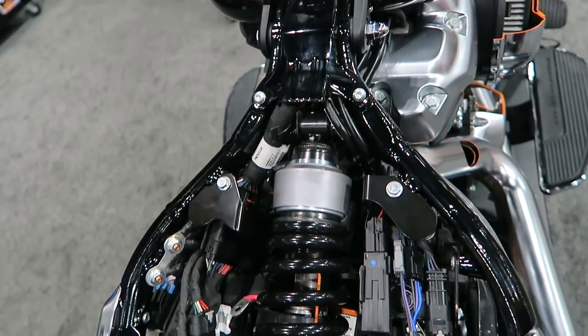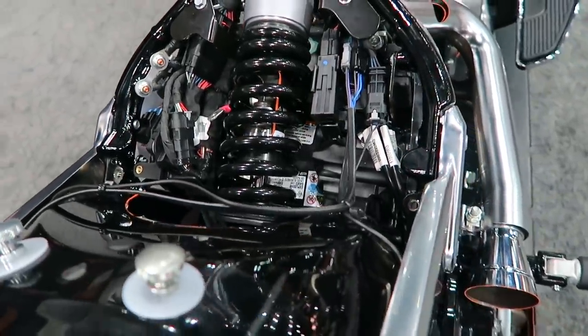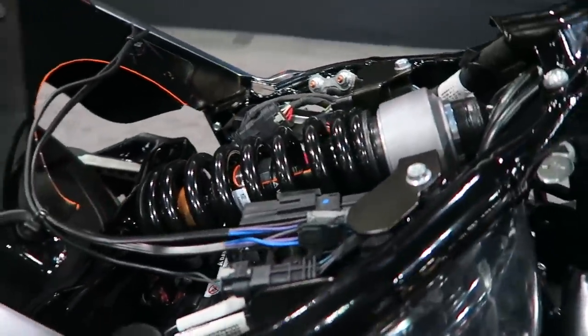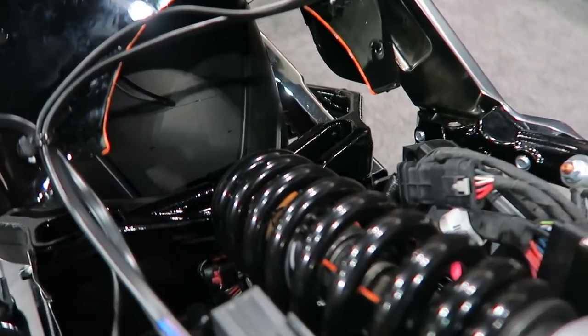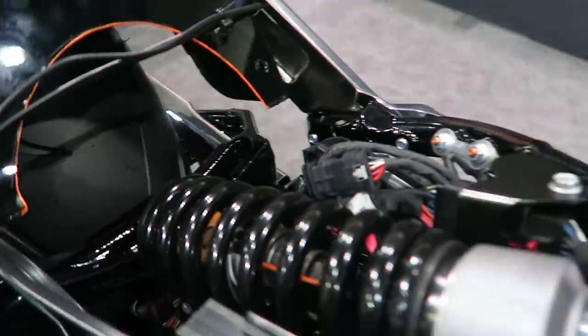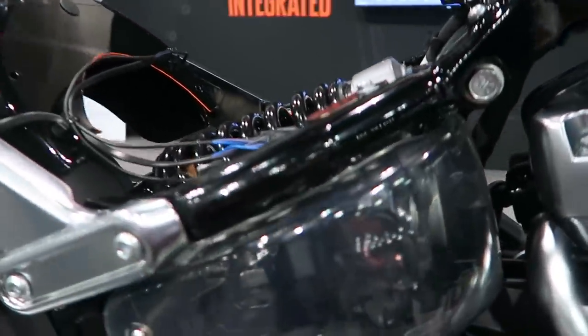Here you can see another shot of how the electrical is run and how everything is packed into this tight compartment. And once again, this being a Fat Boy, it utilizes the slightly wider frame and wider swing arm to accommodate that fat 240mm rear tire.